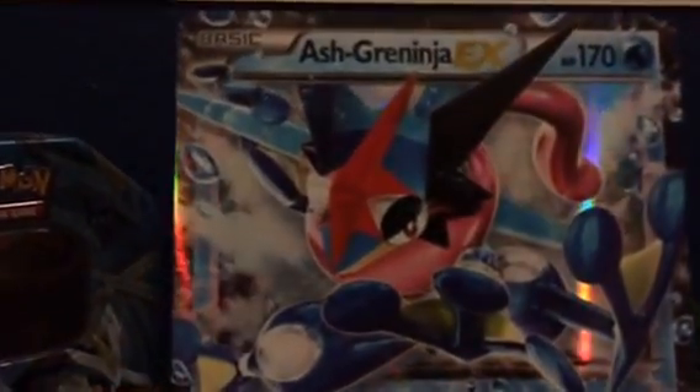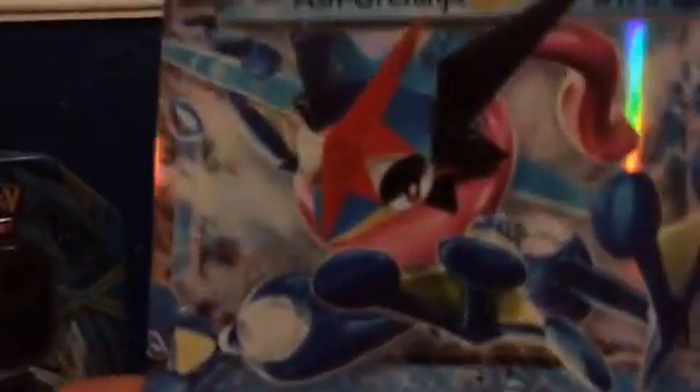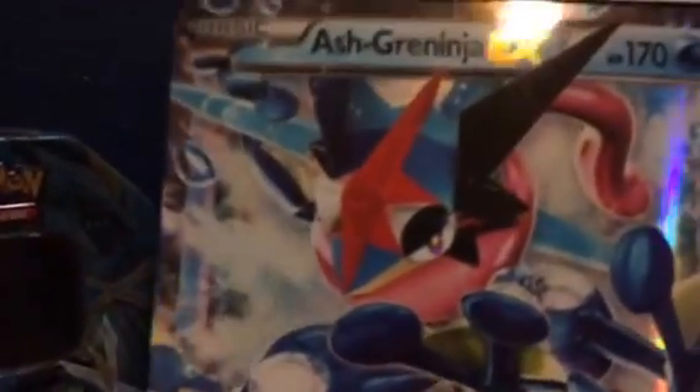To start off, we have an Ash Green Ninja EX that we pulled in the Ash Green Ninja EX box. This one's a big card — I'm doing it first because it's a big card — and the link to the video should be somewhere around there.